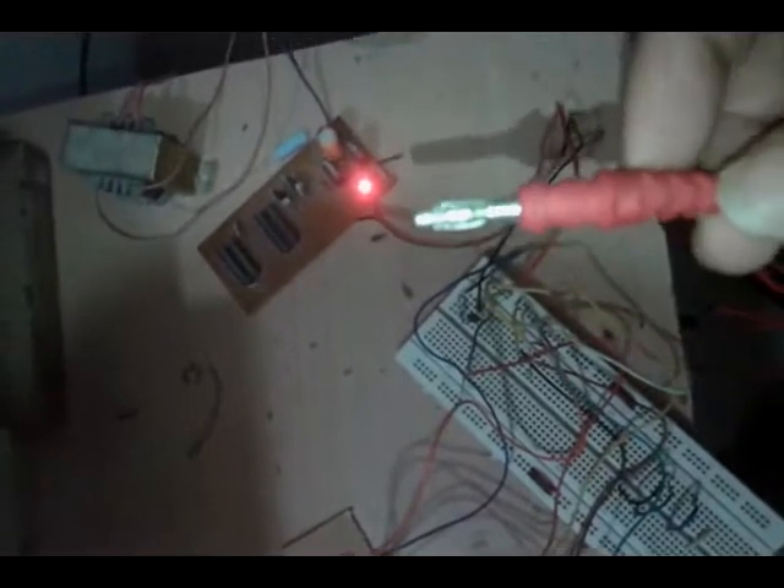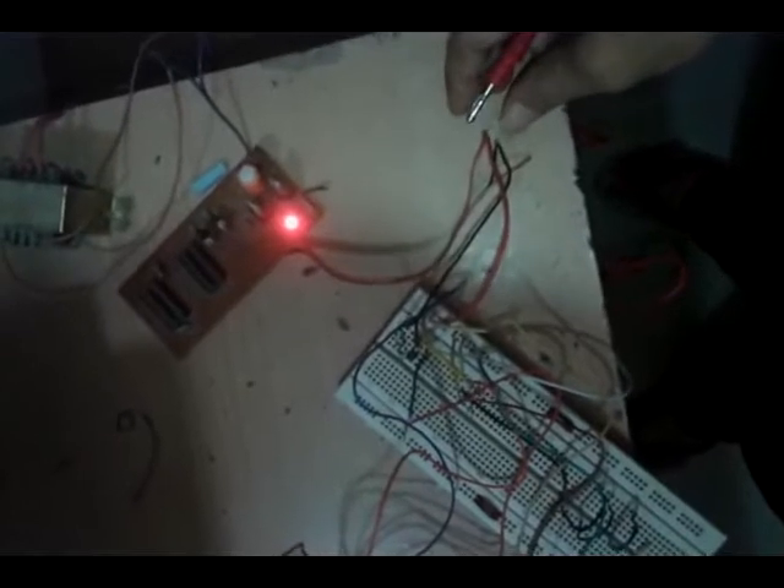This is the logic indicator probe. It indicates whether the logic is high or low when it touches a point, and displays H or L on this display. For example, when I touch it to the positive terminal of supply...